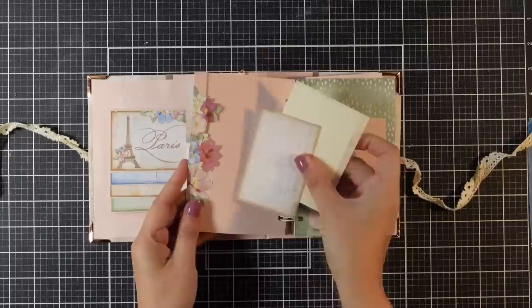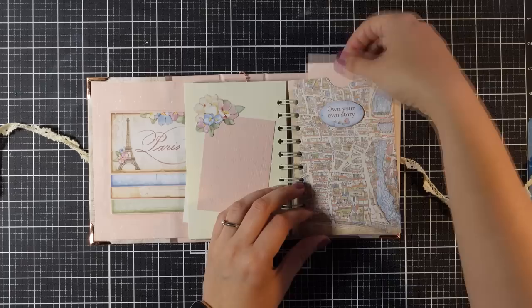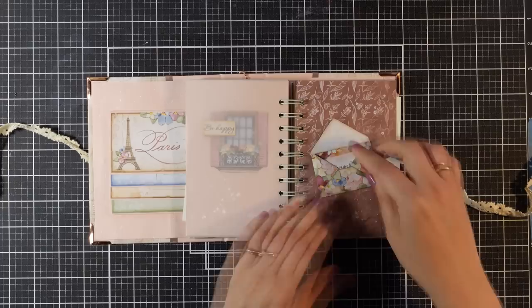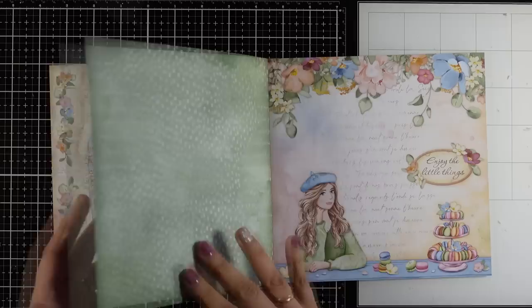I made this into an album, but you can definitely recreate it into a journal. You will find pages with pockets, pages where they fit four-by-three photos, acetate papers, vellum papers, and lots of pattern papers. This is a really fun project. For this I will be using only one eight-by-eight paper pad. This is my Olala collection with Stamperia, but if you follow the steps you can recreate this album using any eight-by-eight paper pad you have on hand.